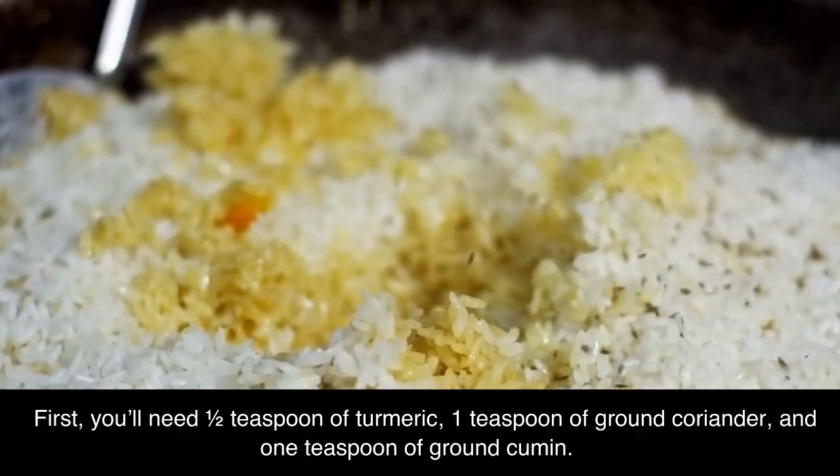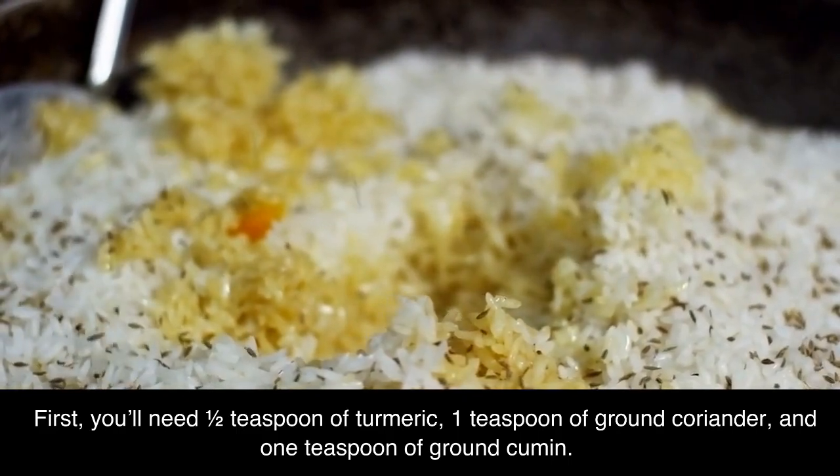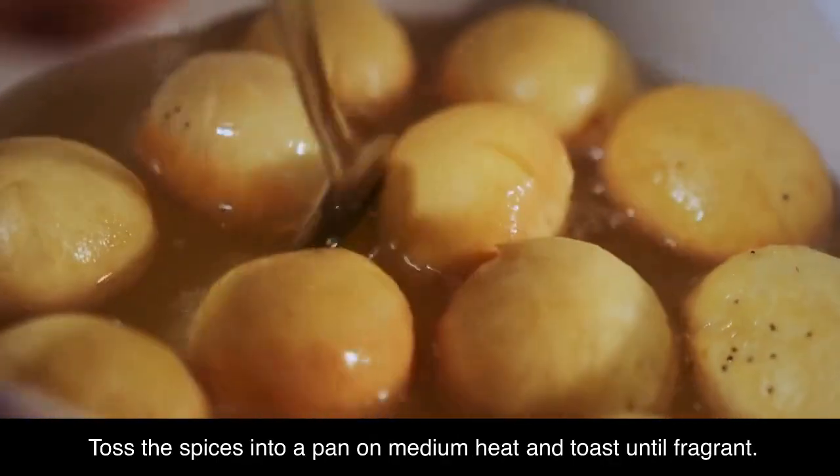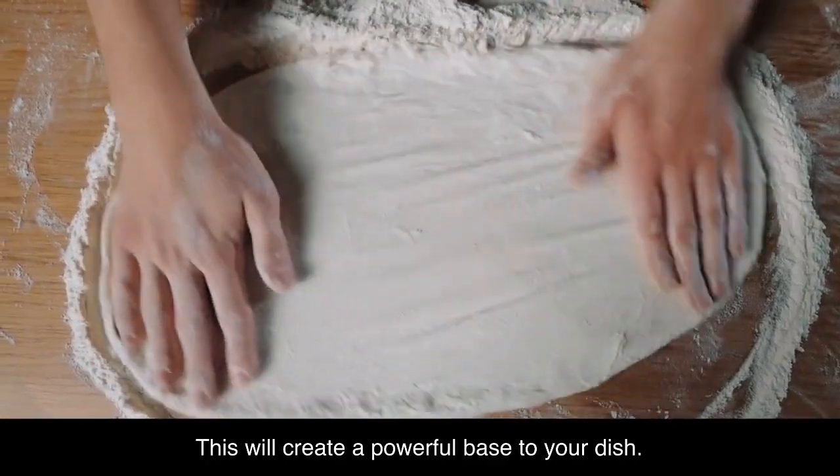First, you'll need 1 half teaspoon of turmeric, 1 teaspoon of ground coriander, and 1 teaspoon of ground cumin. Toss the spices into a pan on medium heat and toast until fragrant. This will create a powerful base to your dish.